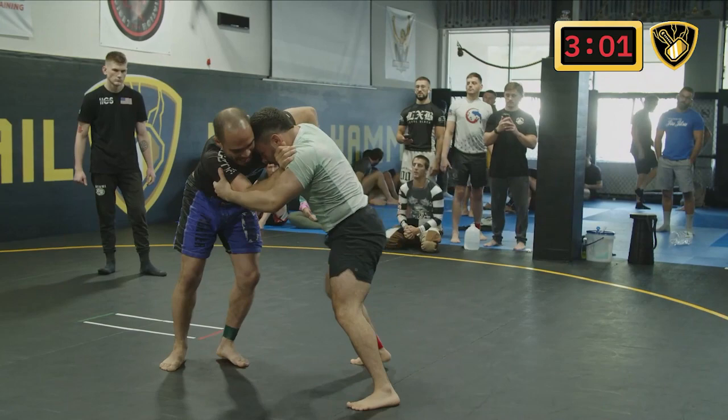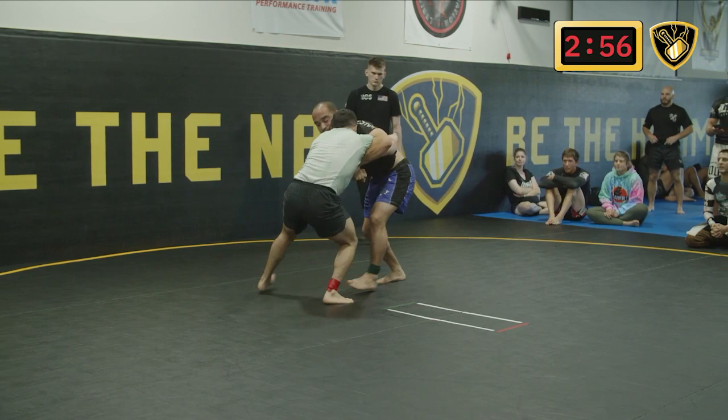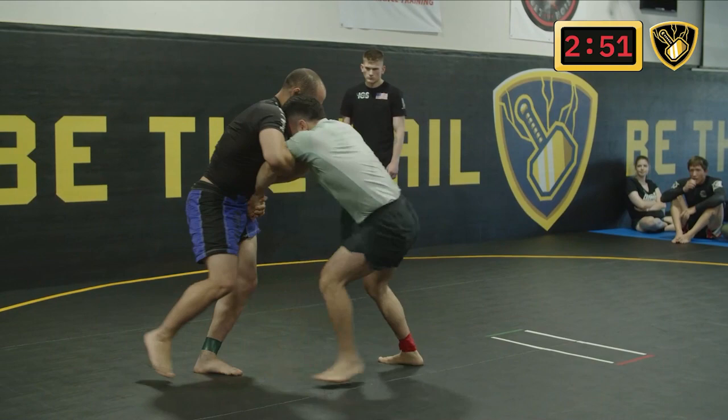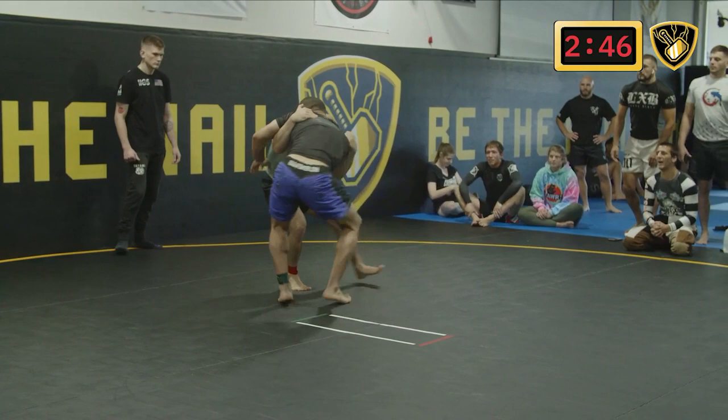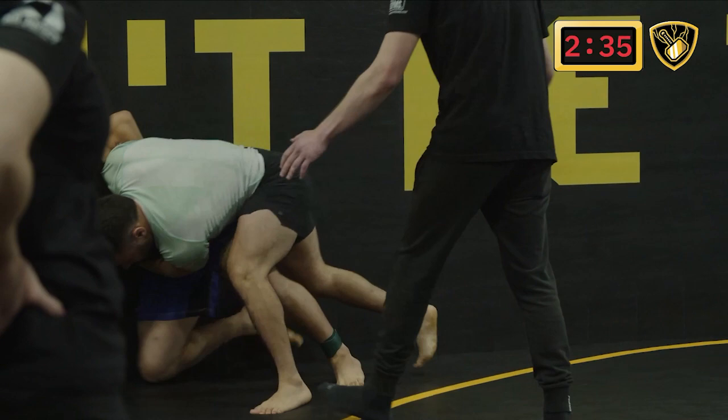Since this is an amateur match it's a four-minute match, so less than three minutes are left. They've done about a minute standing on their feet. You see Evan with double unders going right to the double — great shot there. Jonathan looks to use the wall to help him on the way up, which prevented a full takedown, but when they go out of bounds they restart on their feet. Great shot though by Evan.